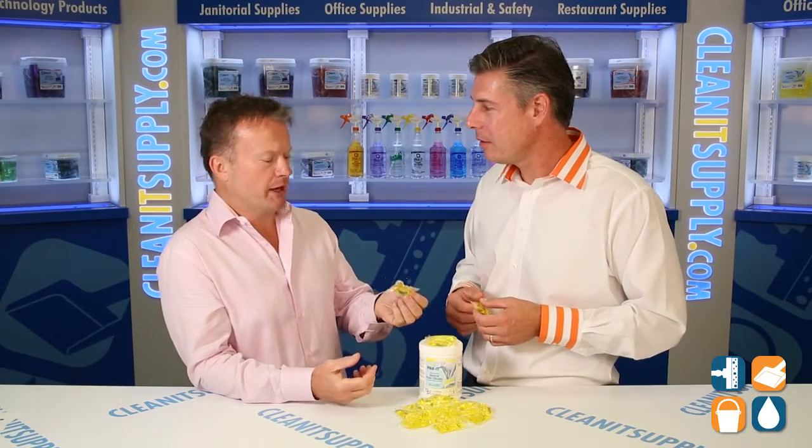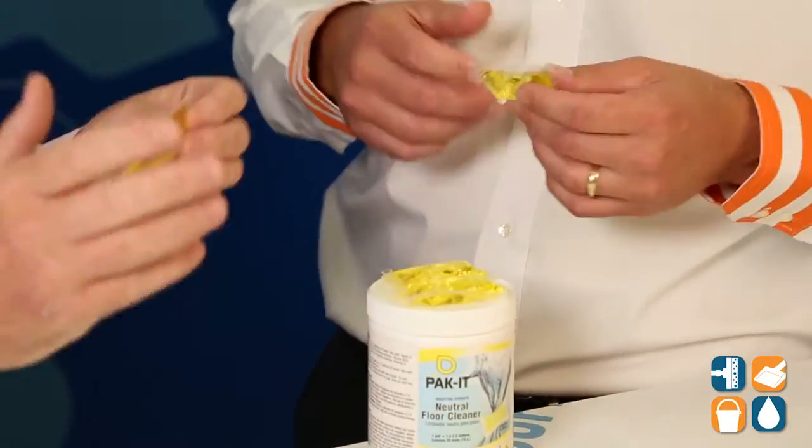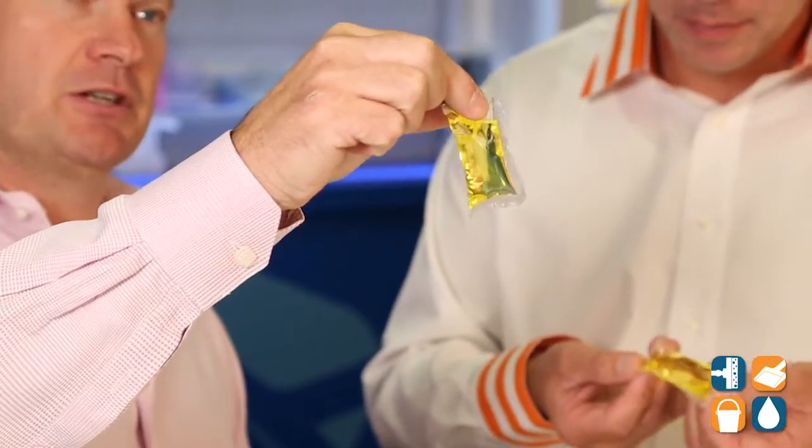The product is very safe. It's a neutral pH, so you can use it on sealed wood, tile, granite, linoleum, VCT — the whole nine yards. When in doubt, neutral floor is the one to go to. Absolutely.